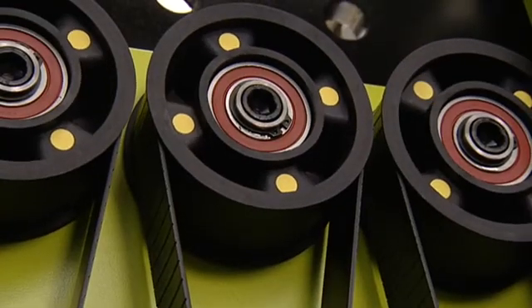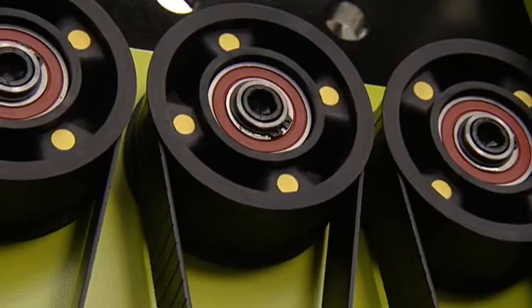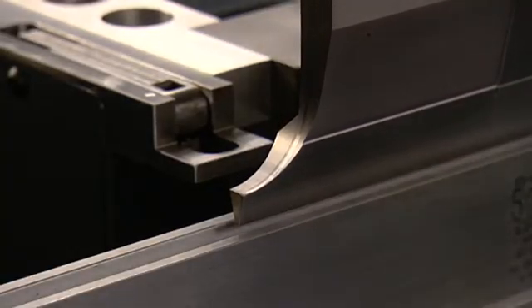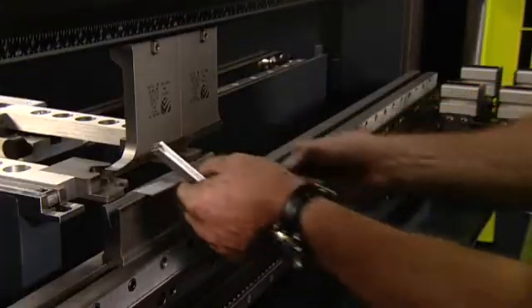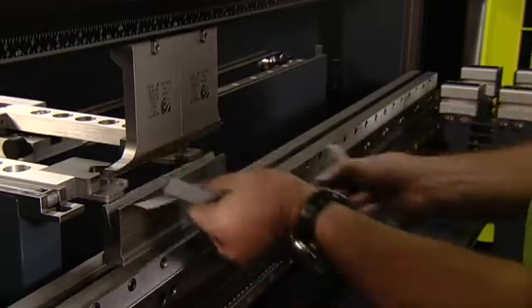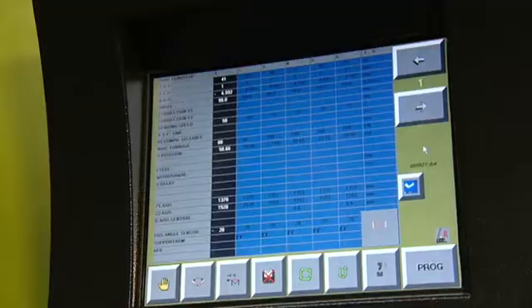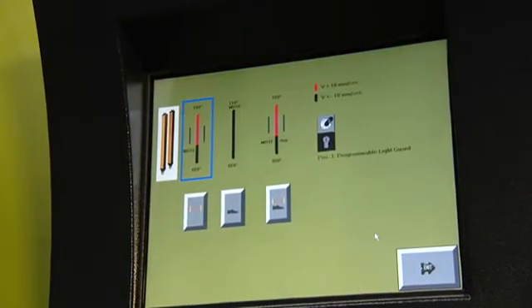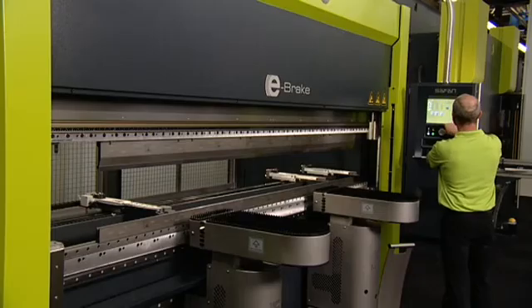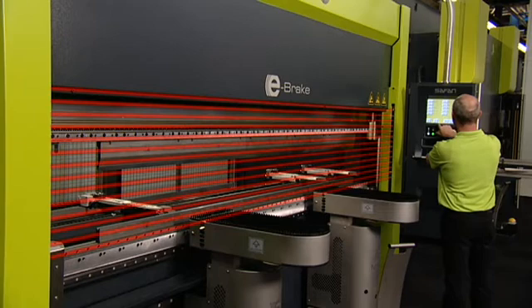Thanks to the combined action of the electronic drive system with its quick starting and stopping times, the Safan TS-1 control, and the integrated safety light screen, you can increase the production speed by up to 30%. This safety light screen offers many setting possibilities within the touchscreen control, allowing you to select a safe, optimum working method at any time.